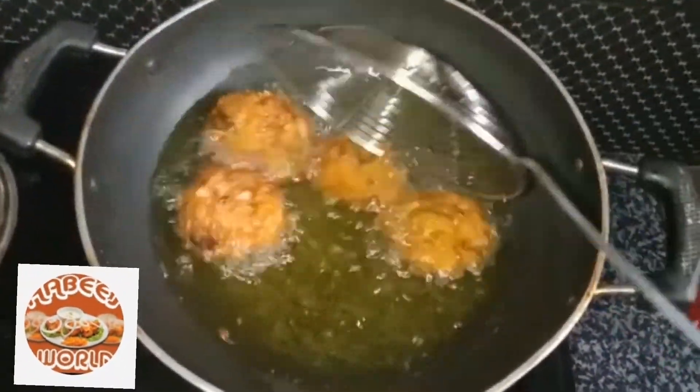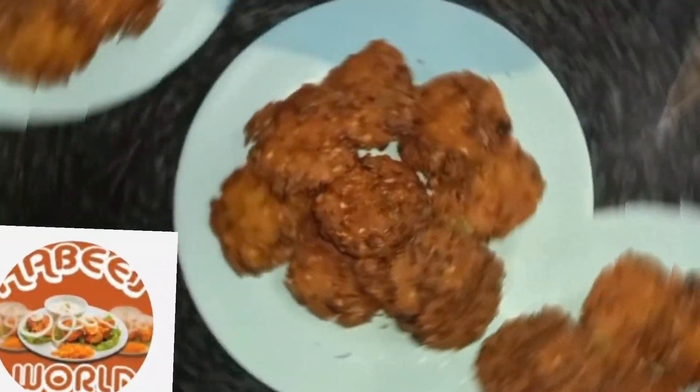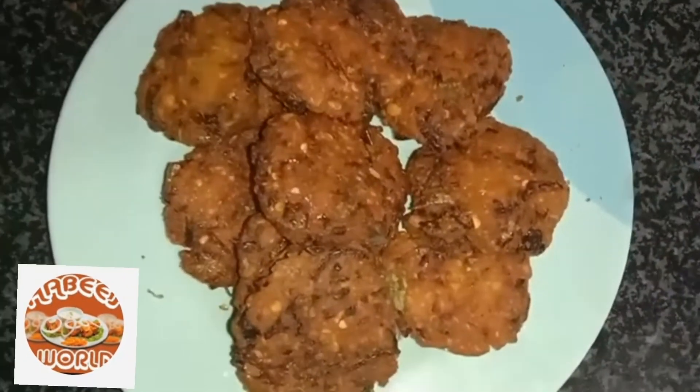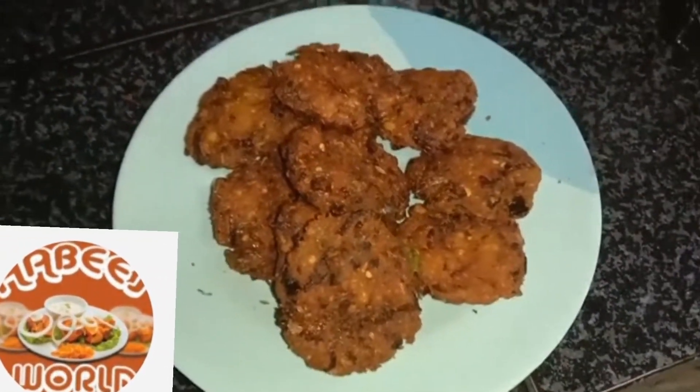Once the pan is ready, I am going to fry them and bring the pan out. Try it in the pan. If you like this, please like and share, click the bell icon and enable all options. I will see you in the next video.